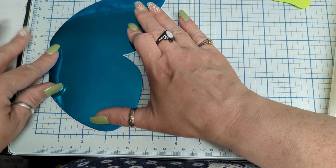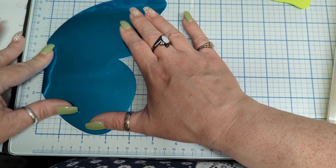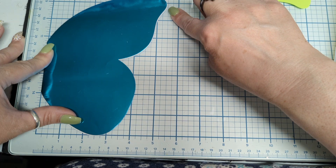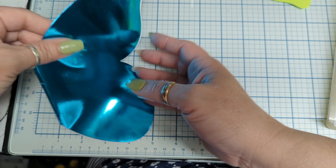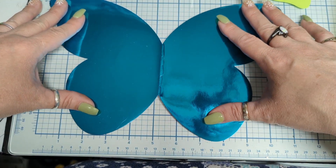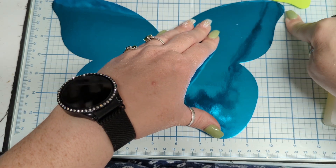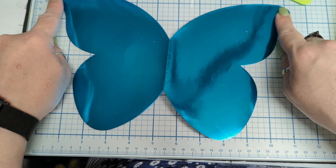We're going to get the center lined up — five and a half folded. So if we put that little nub there, five and a half folded. That's an 11-inch wingspan — from there to there is 11 inches.